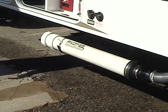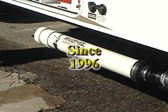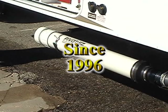In case you're asking yourself if the Pivot Ease rides too low, Peterson Industries has been installing this option on nearly every coach we have built since 1996 with virtually no issues.